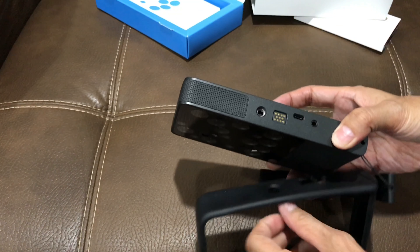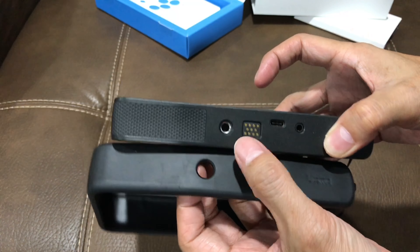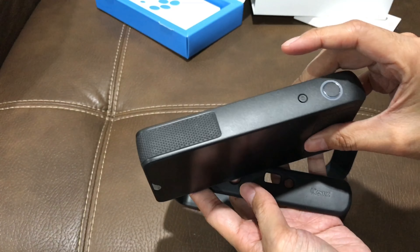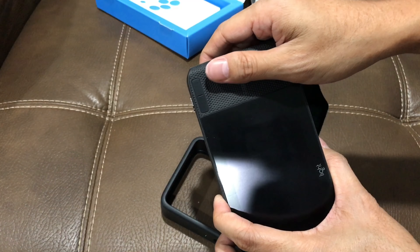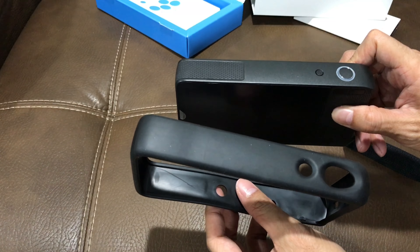So it will cover this up — not sure what it's for — but you still have access to your tripod, USB-C, and I believe there's an audio jack. So here's the grip area, but the whole thing will be grippy now.